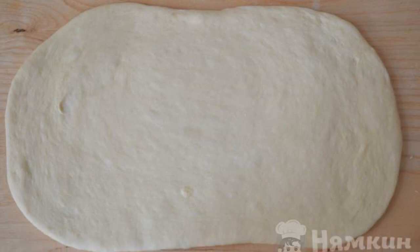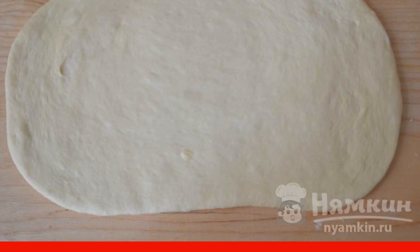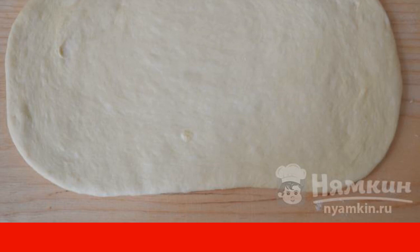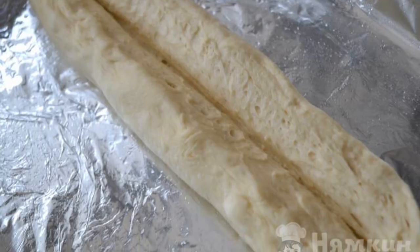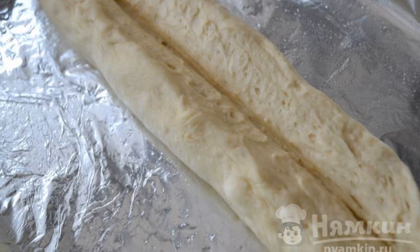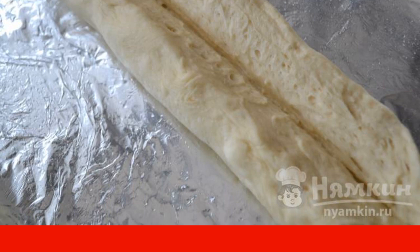Divide the finished dough into two parts. Roll out each part into a rectangular layer 5 to 6 millimeters thick, then twist each layer into a roll. Place the baguette in a baking dish covered with foil or greased with butter. In the middle, make a deep incision as in the photo.